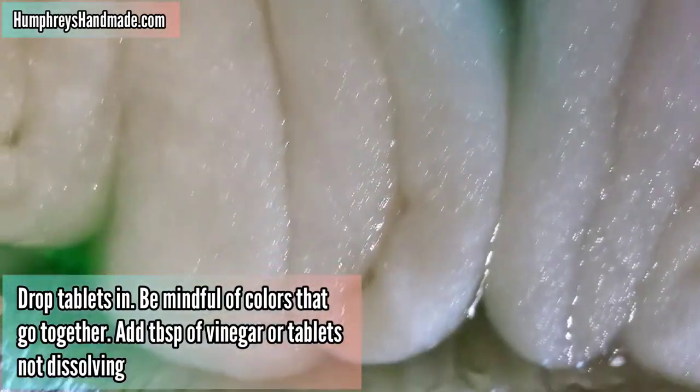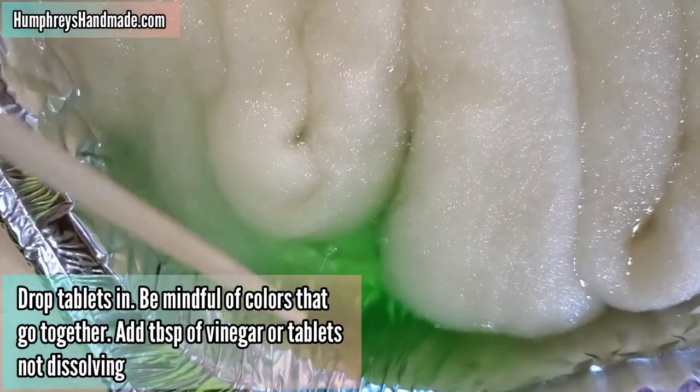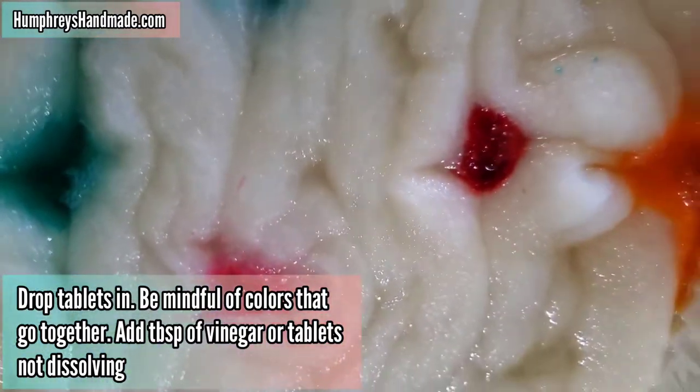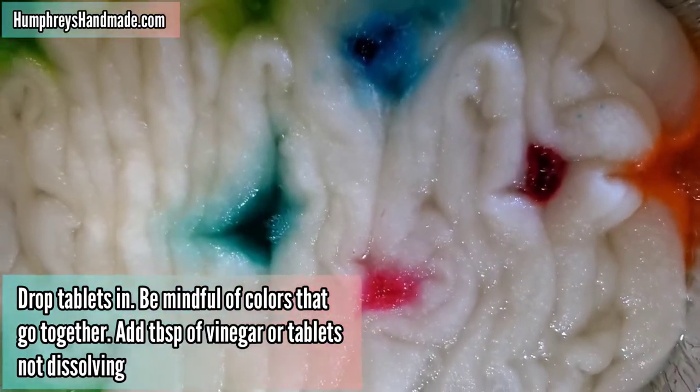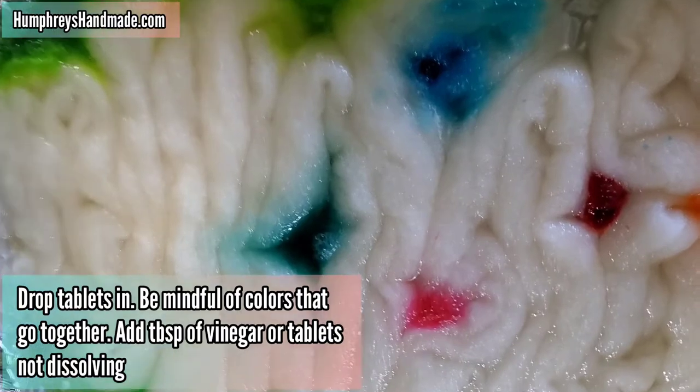You can move the wool with a spoon, fork, or chopstick, as you see in this video, if you want to move it around and get it on top of the wool. Or you can just leave it alone — it will spread the more you leave it, and once it cooks in the oven.